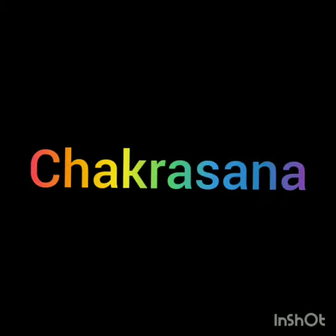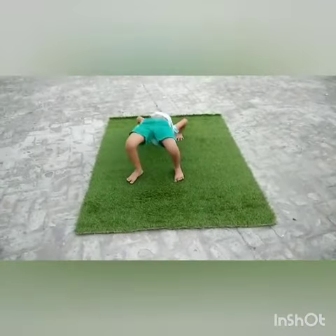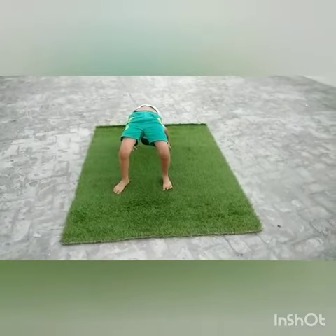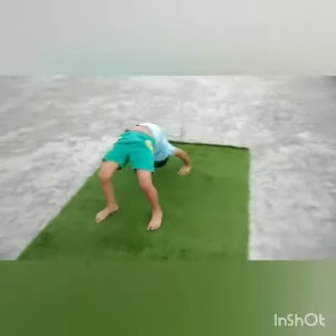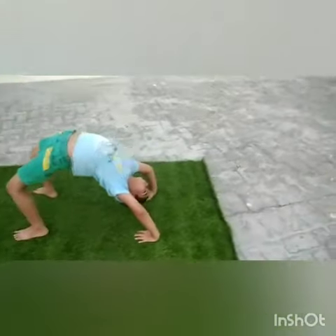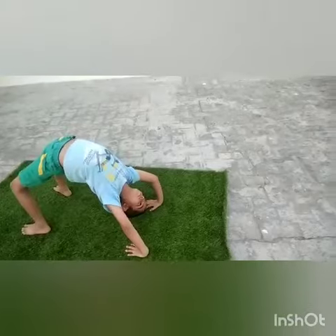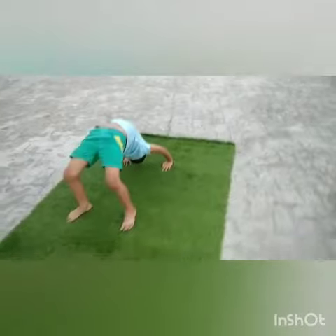Next is Chakrasana. Let's practice Chakrasana. Lie down on your back and try to lift your body with the help of your hands and feet like this. Do the steps slowly and gently press your palms and your legs on the ground like this.